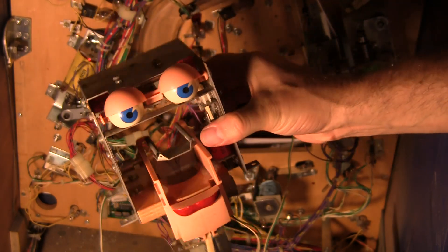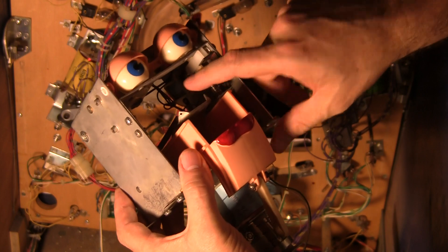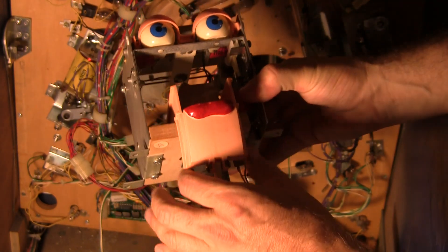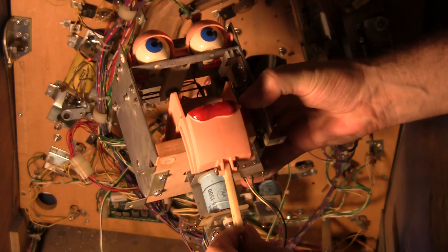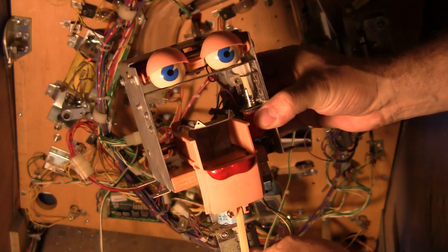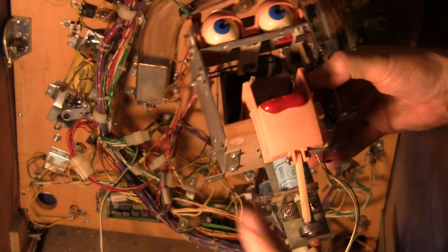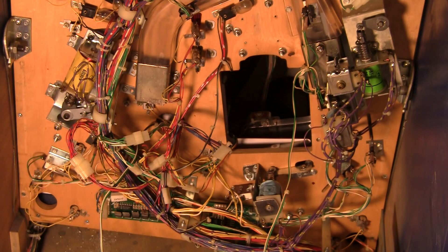So this is the Rudy head assembly. I've got it all back together after replacing a couple of the parts, and everything seems to be working nicely right now. Now I'm going to work on the mouth, because the mouth wasn't working — basically nothing was working on this guy. So now I'm slowly putting everything together. Been waiting for the parts to come in, and now they're in. Let's move this over to the workbench.